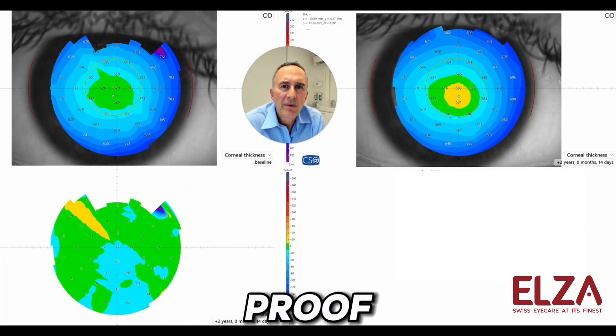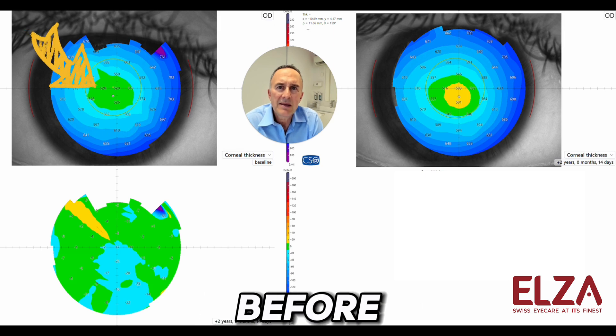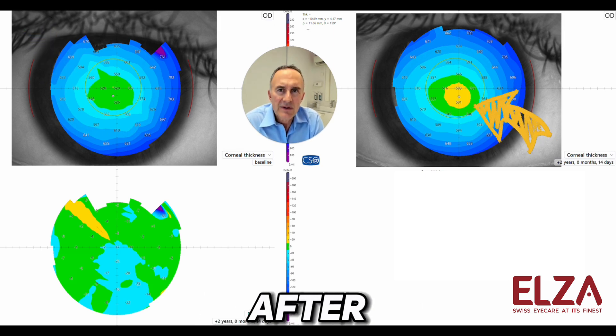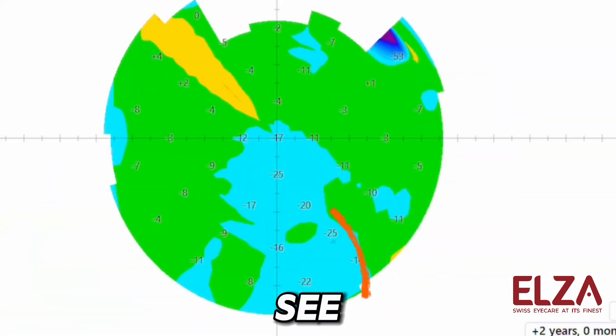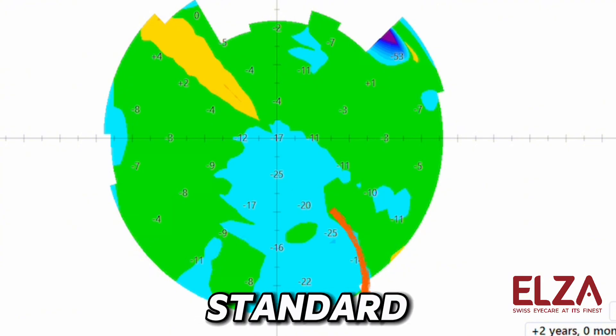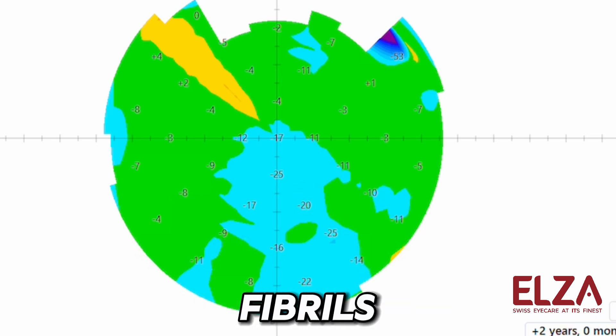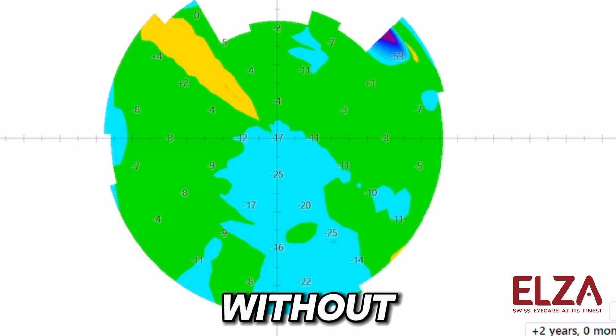Here is the proof. You see the total cornea thickness in the upper left before Elsa Pace, and on the right side two years after Elsa Pace. In the lower left, you see the difference, which is between 20 and 30 microns. That's a typical difference even for standard conventional cross-linking, because the packing density of the collagen fibers increases. So the cornea appears thinner without any tissue removal.